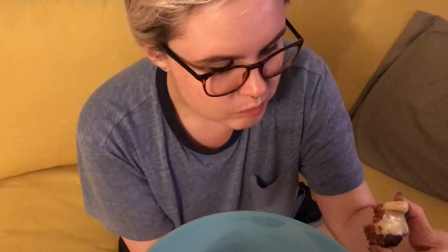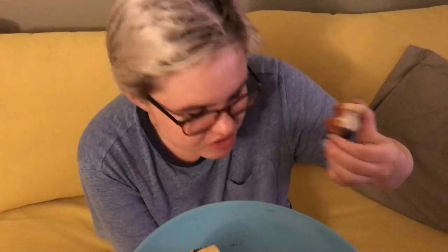Juicy. It's juicy. This actually tastes like meat meat. Yay!